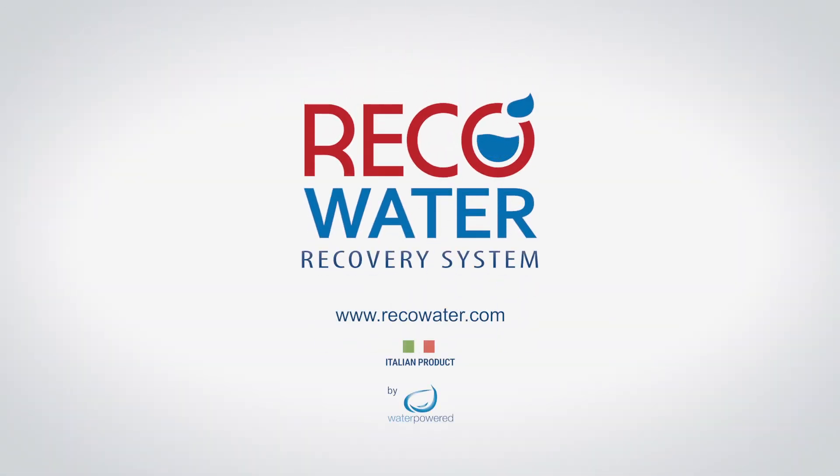RECO water recovery system. www.recowater.com